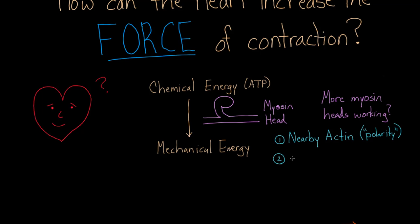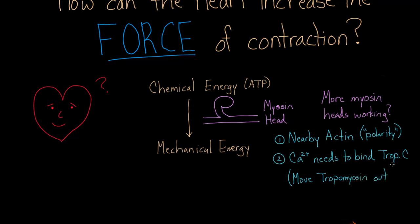The second thing is that they need calcium. Calcium needs to bind troponin C. Troponin C is going to move tropomyosin out of the way, and when tropomyosin is moved out of the way, actin is free to bind myosin. So these are the two important things: myosin must be nearby actin of correct polarity, and calcium must bind troponin C.